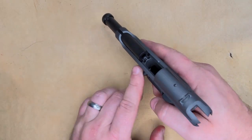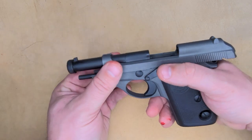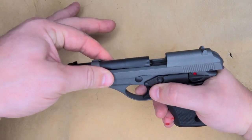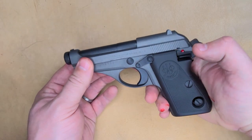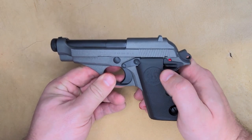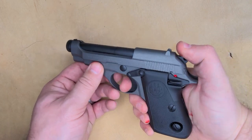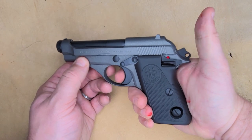We get to the internals — feed ramp. Everything has been Cerakoted and cleaned up. The action on this is super, super smooth. I mean, two fingers and I can charge it back with no issue whatsoever. I did paint the safety red, which is a really nice touch. Trigger on it — very, very clean trigger.